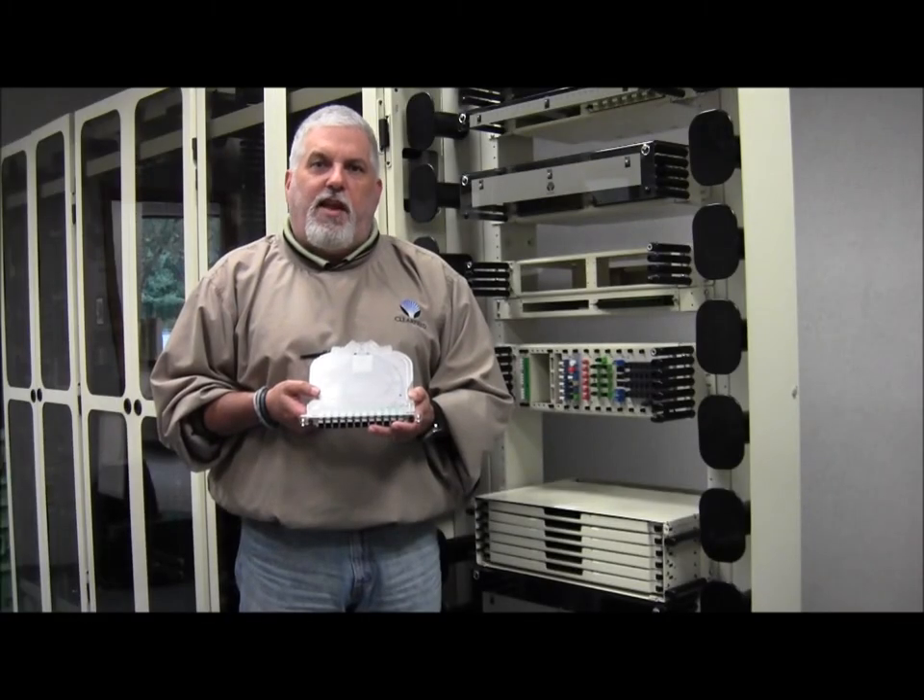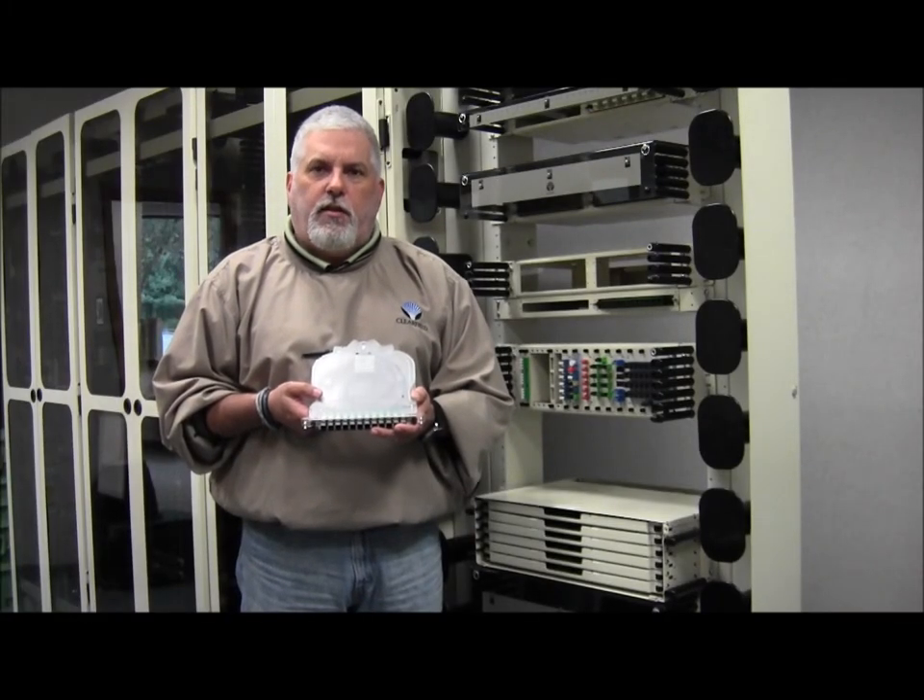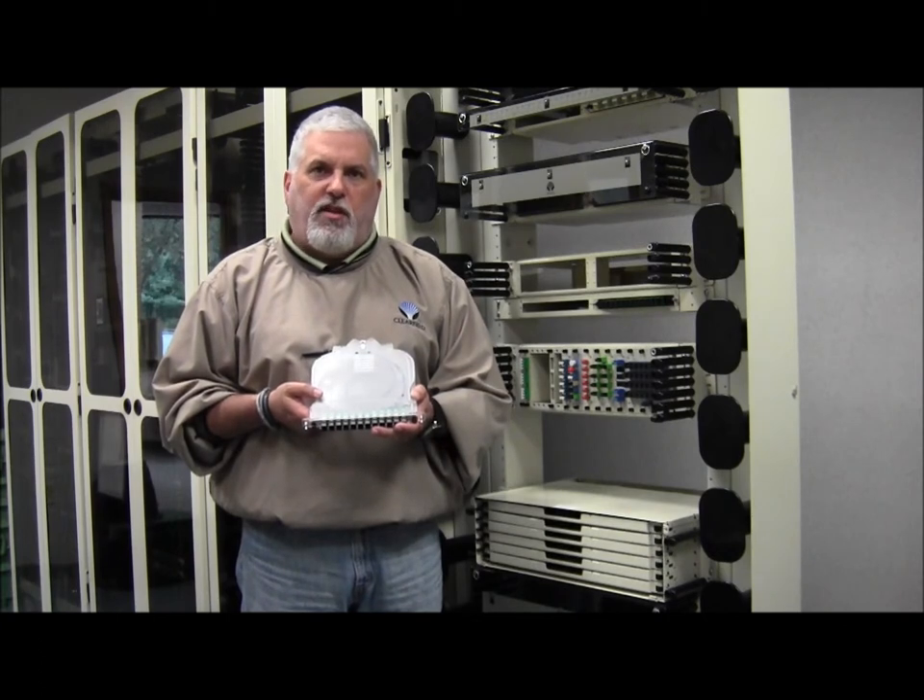Hi, I'm Tom Wolfe, the Inside Plant Product Manager for Clearfield. Today we're going to talk about a new Clearview cassette product, the 12 MPO cassette.